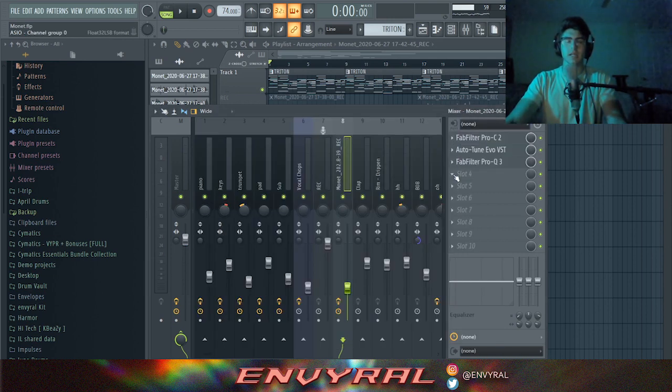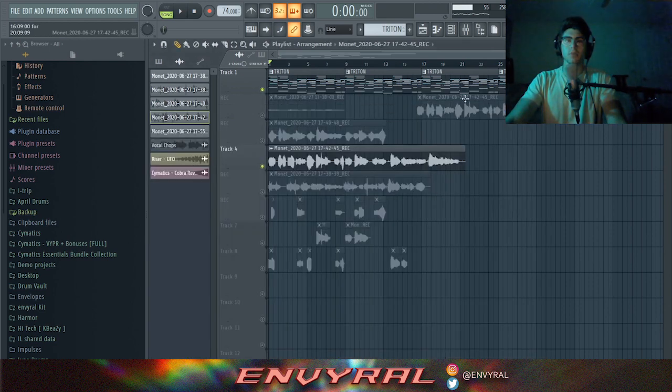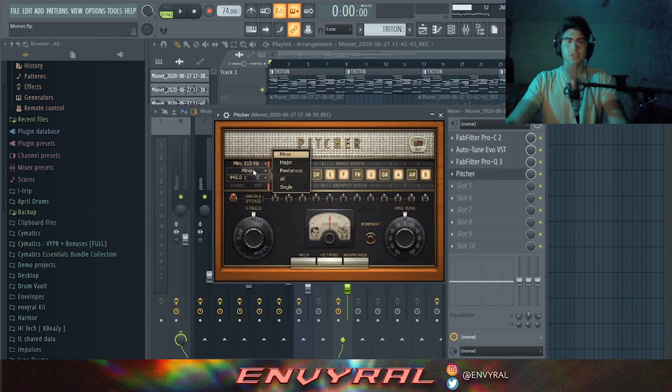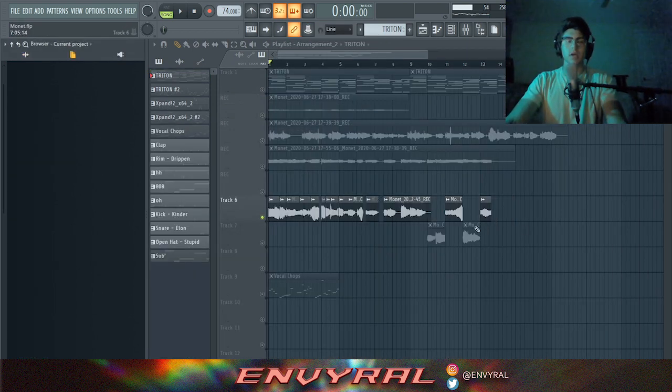Next, you want to pick the scale of your melody and auto-tune it slightly so it sounds more robotic. If you don't have Autotune, you can use Pitcher, which is a free FL Studio plugin. You can choose your scale and do formant shifting by adjusting the gender knob — lower is a lower-sounding voice and higher is a higher-pitched voice.